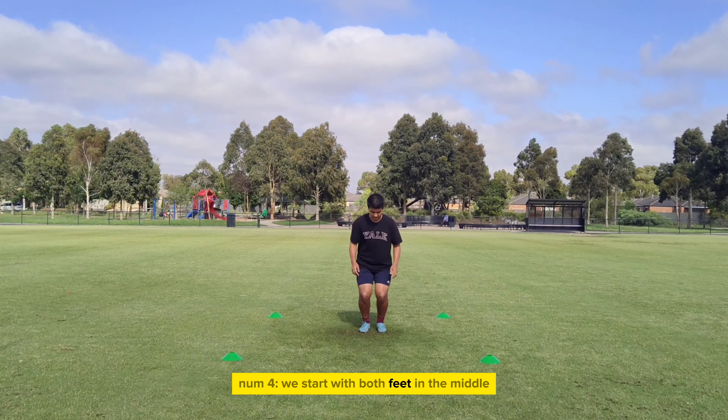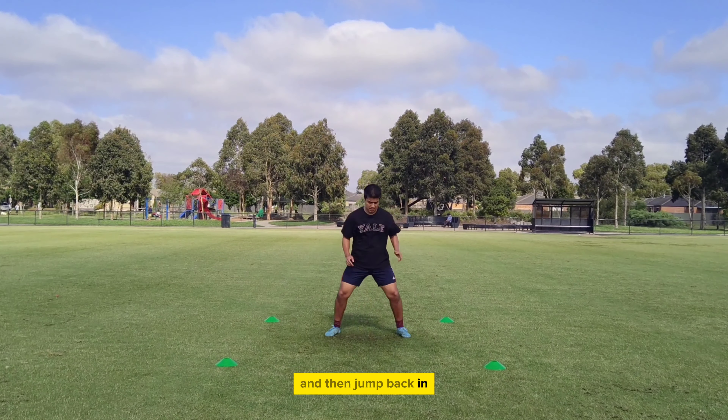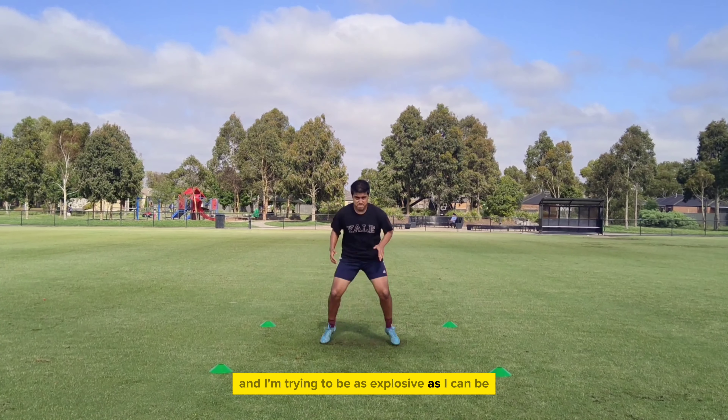Exercise 4. We start with both feet in the middle and jump out wide with both our feet and then jump back in. You'll see I have a slight bend in my knees and I'm trying to be as explosive as I can be.